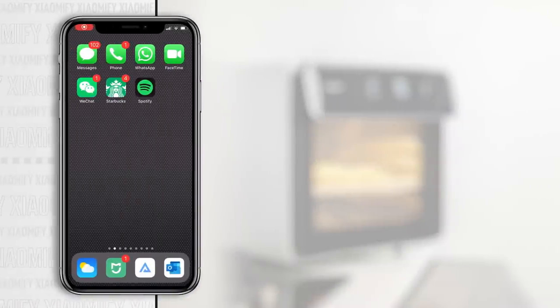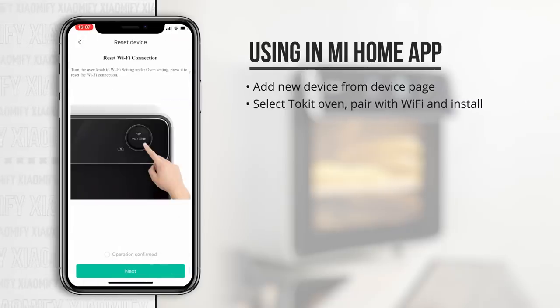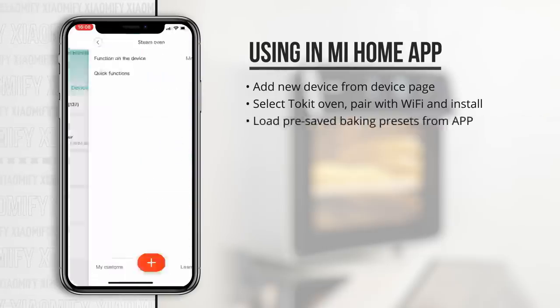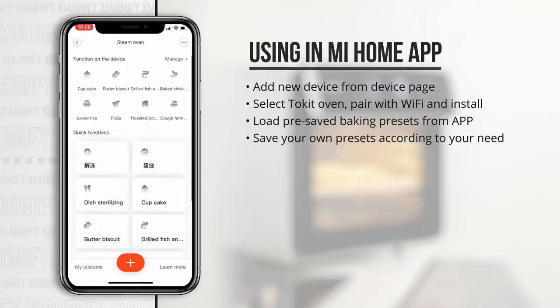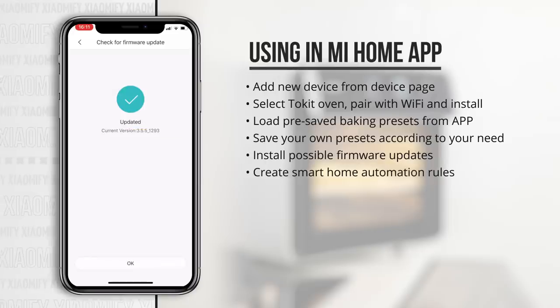The oven can be installed on your phone or tablet in the Mi Home app, and additionally you can also install it with the ToeKit app. Simply add a new device, select the oven, pair it with your Wi-Fi network and you should be good to go. Once it's installed in the Mi Home app, you can load a bunch of presets for baking and save your own custom presets for temperature and time settings as well. Besides that, you can install firmware updates, and it's got one option for smart home automation to use the oven as an input method.